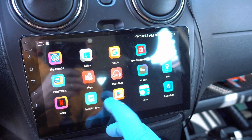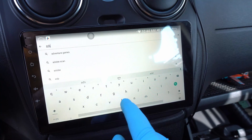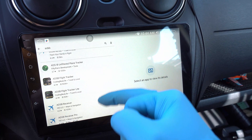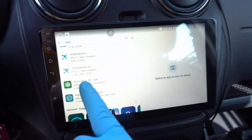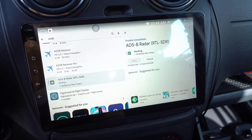Let's jump into Google Play Store and search for ADS-B. There's a bunch of apps online, but we're looking for this one — the one for RTL-SDR. Install it.